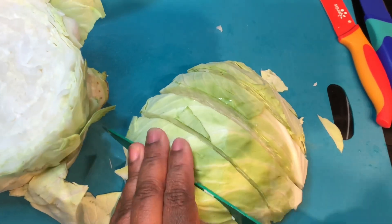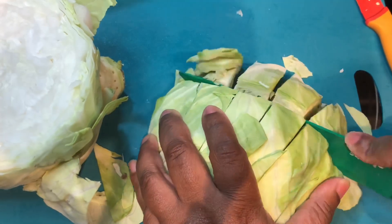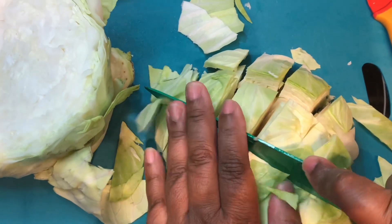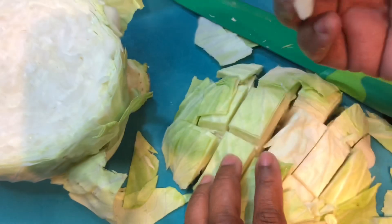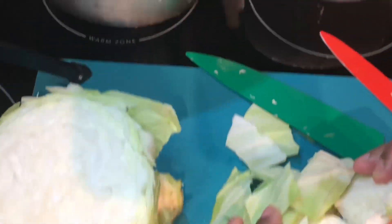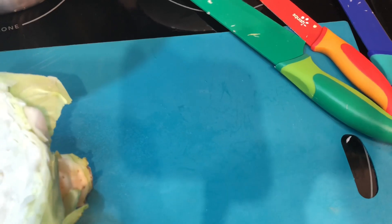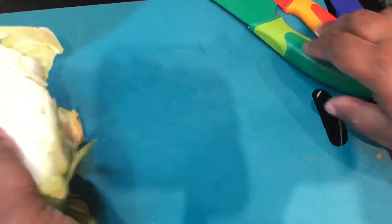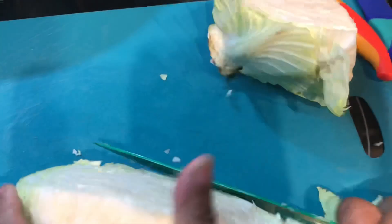After cutting lengthwise, I'm going to turn the cabbage and cube it like you see me doing here. Cabbages cook down, so don't worry if the pieces look big — they will shrink. That is the size I'll be cutting my cabbage. If you want yours smaller, just cut them smaller. Now I'm going to cut the other side of the cabbage as well.